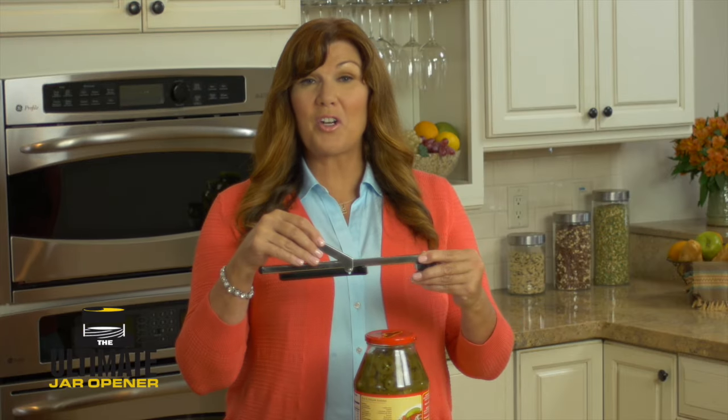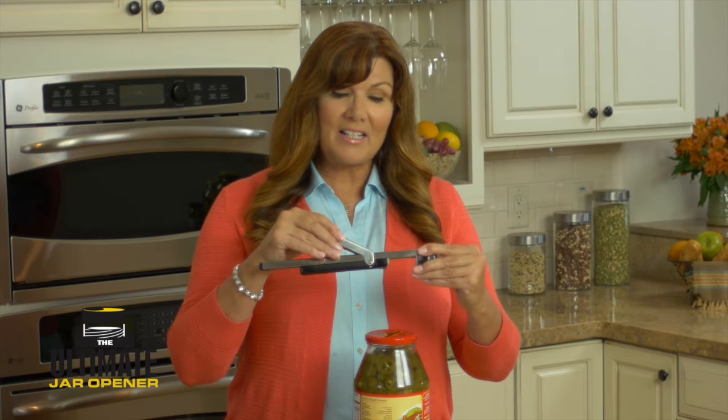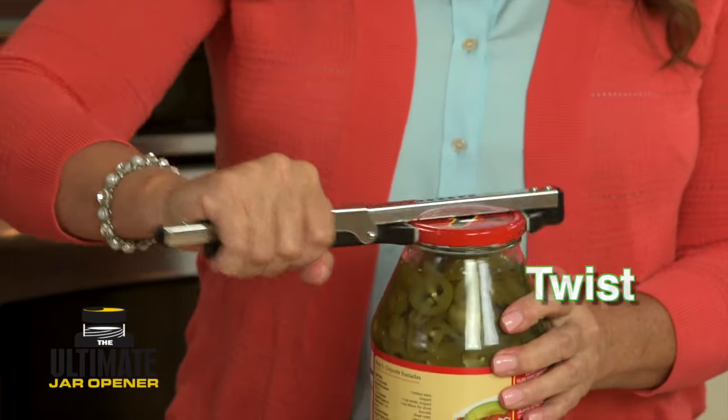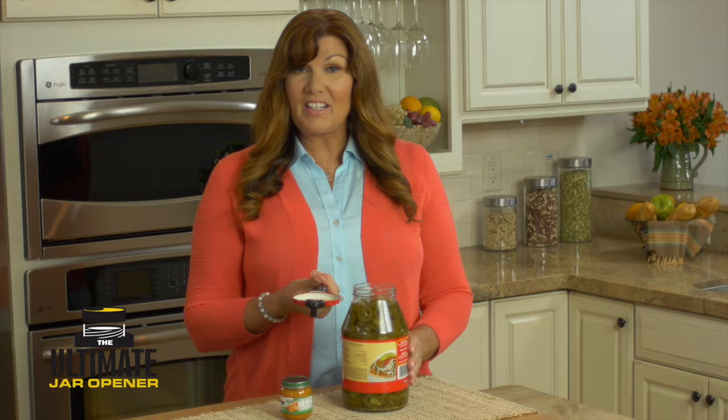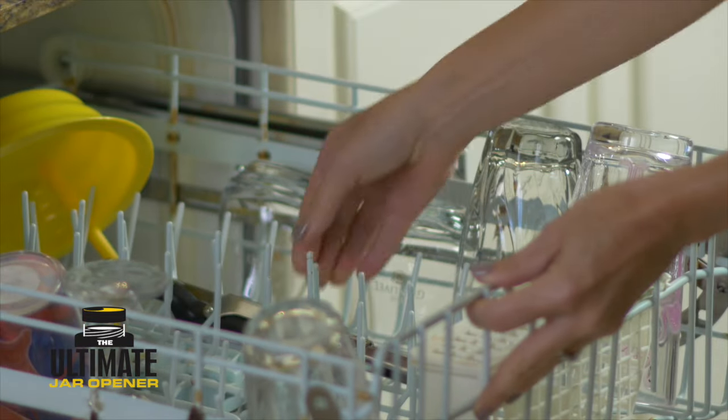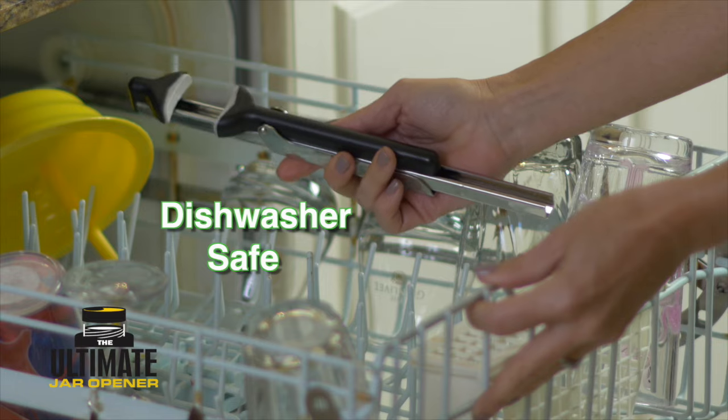Here's how the ultimate jar opener works. The secret is in the patented slide grip design that allows you to grab, grip, and twist almost any jar lid instantly, big or small. Made primarily of sturdy, dishwasher-safe stainless steel.